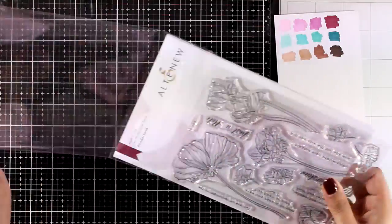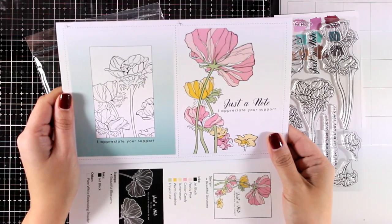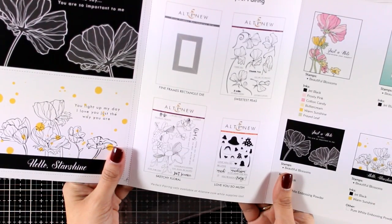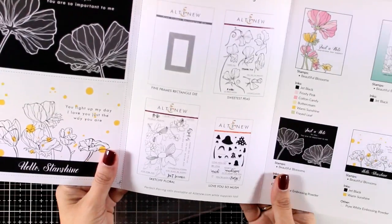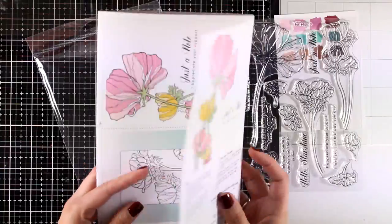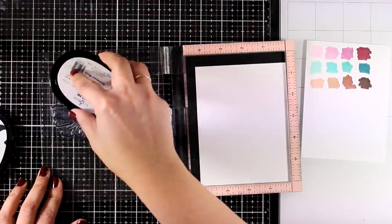I'm going to use these colors to color a flower. I'm using a new stamp set released for February called Wonderland. It has lovely flowers to practice your coloring skills, lots of sentiments, and a leaflet with ideas on how to put together your cards. As always with new sets, there are also matching dies available.